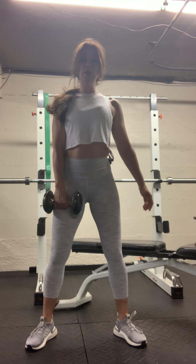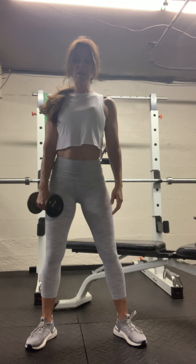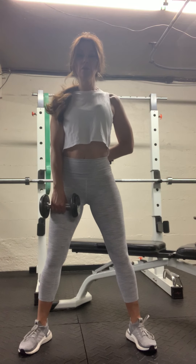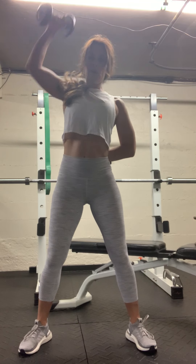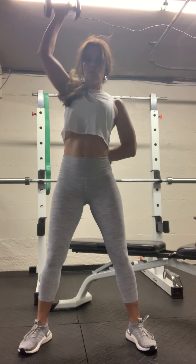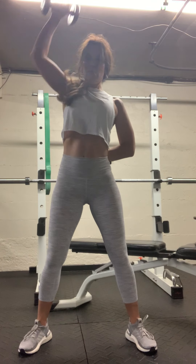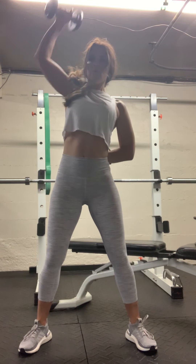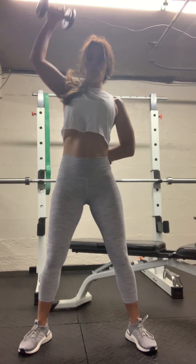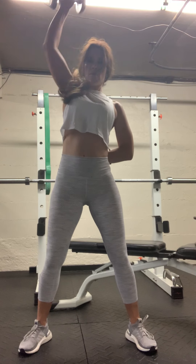We are back to the squats with the overhead reach. I don't care which side you start with, but we're going to do ten on each side. Feet are apart, toes are up, tap the floor, up overhead. Take it to ten — here's five, halfway. Three more.